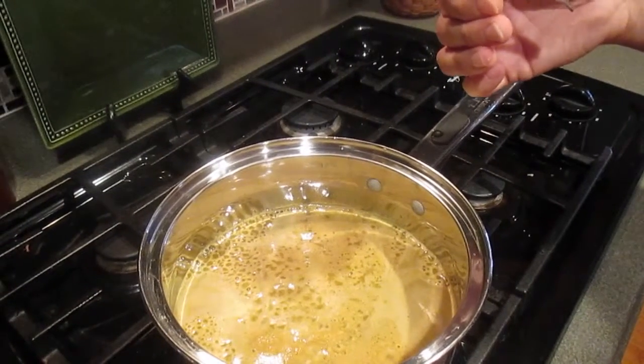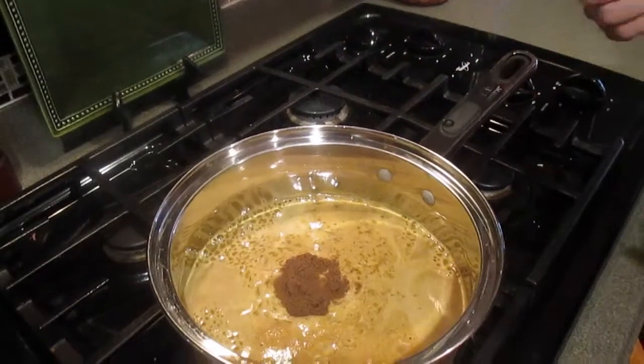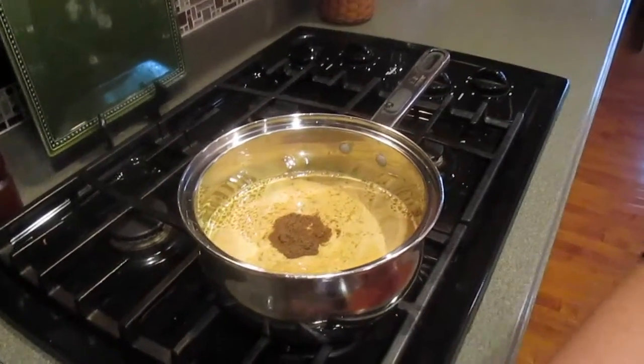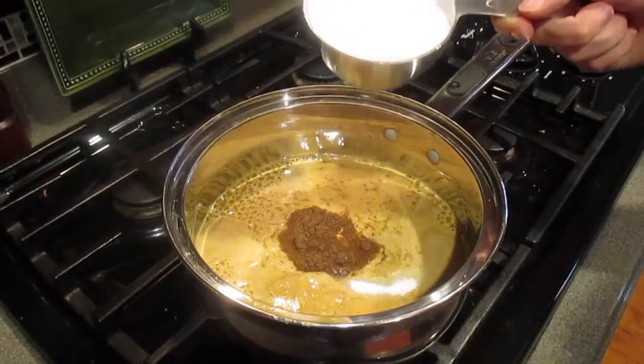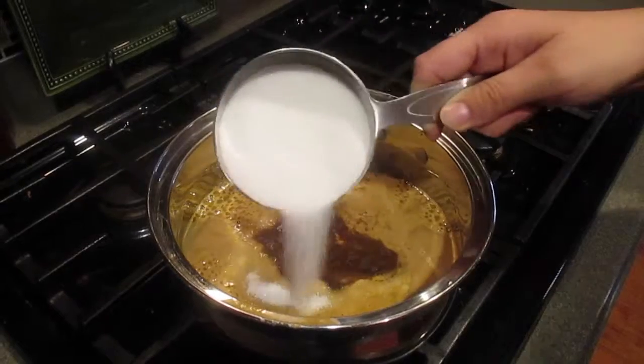Add the allspice. You want me to show the sugar? Don't put it all in — are you going to do half? I'll do a little bit and stir it or something. It's the first time attempting this.